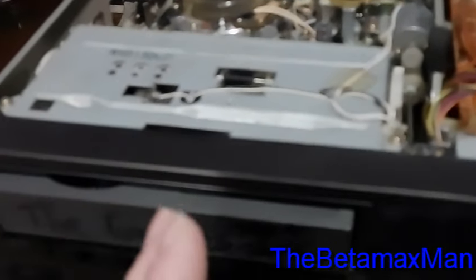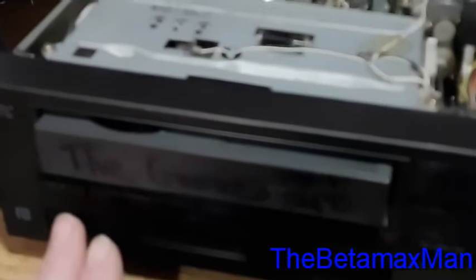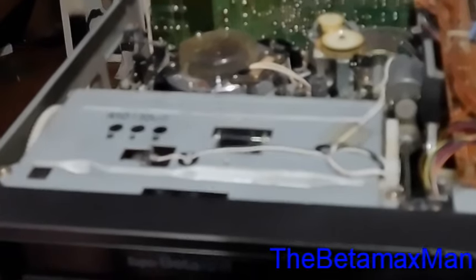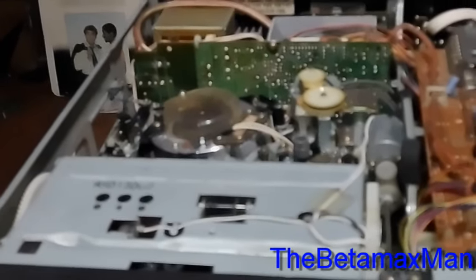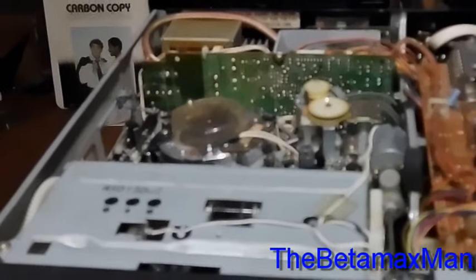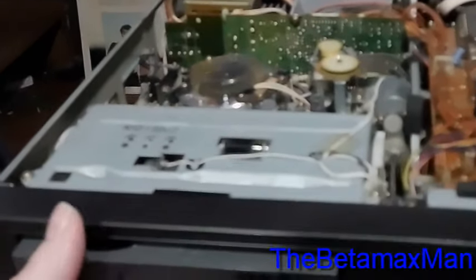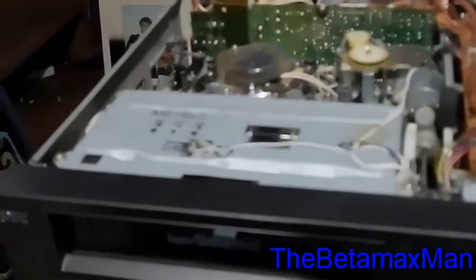Now that that's remedied, we'll show you and see if this thing will play, rewind, and fast forward. Let's go ahead and power it back on and push in the cassette. You'll notice it's now taking in the cassette. Now it wants to unthread, so we have to figure out why that switch is not engaging.